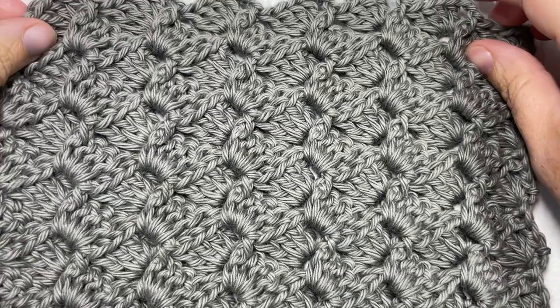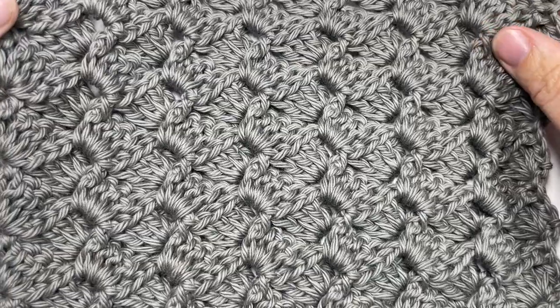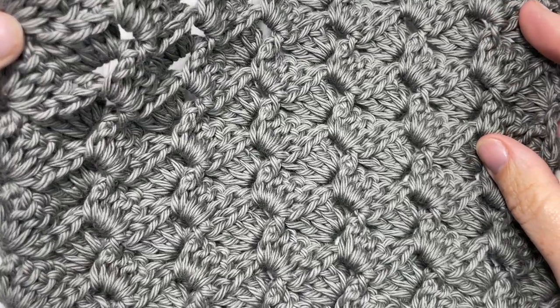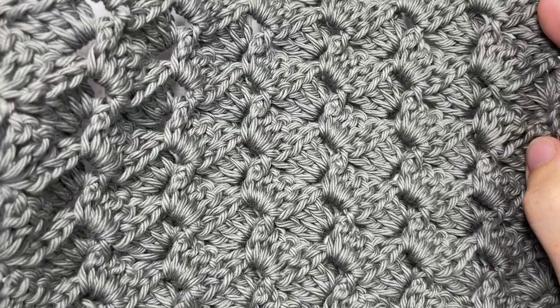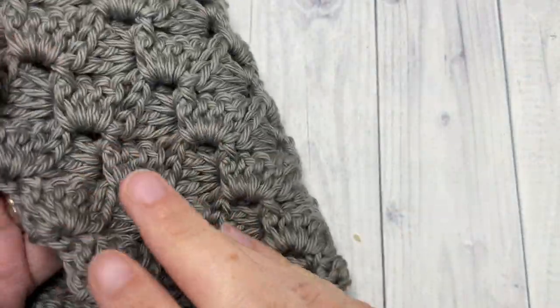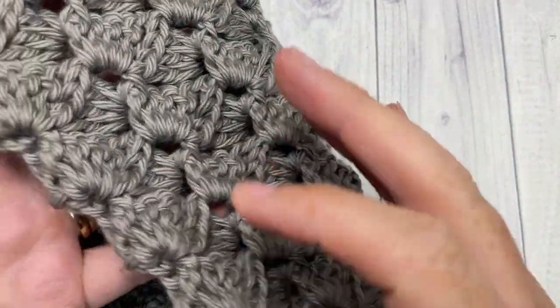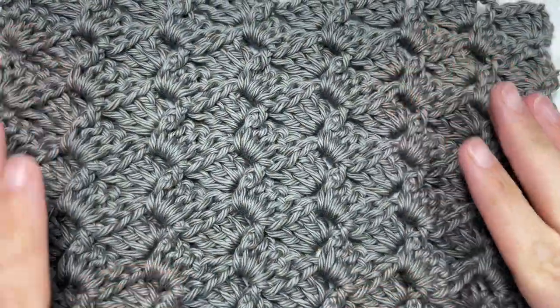Hello everyone, I'm Sarah of Rich Textures Crochet, and welcome! Today we're going to learn how to crochet a beautifully textured stitch called the 3D shell stitch. This stitch has a 3D appearance, it's the same on the front as it is on the back, and it's a wonderful one-row repeat — you're going to love this stitch.